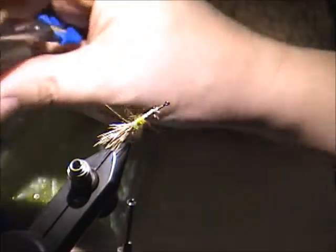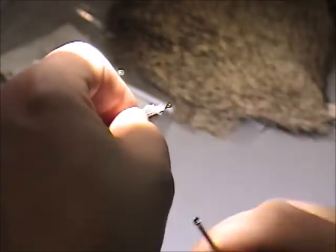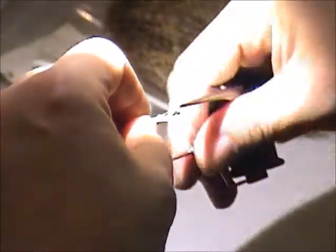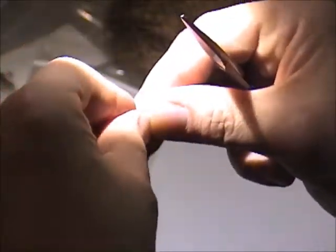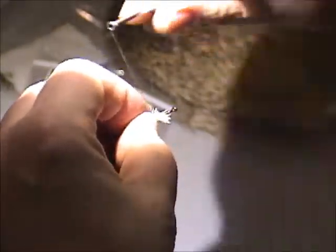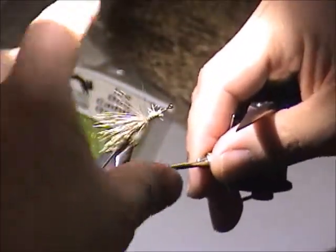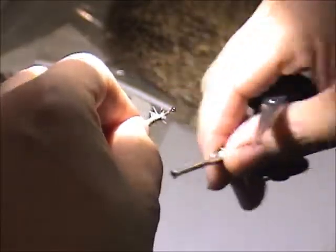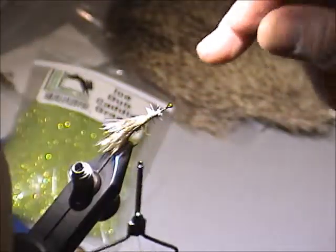I'm just going to take my chances here, trim this, stack it on top, and hope for the best. I want to keep this down — I don't want to go too far and pull down because then the whole thing flares up.